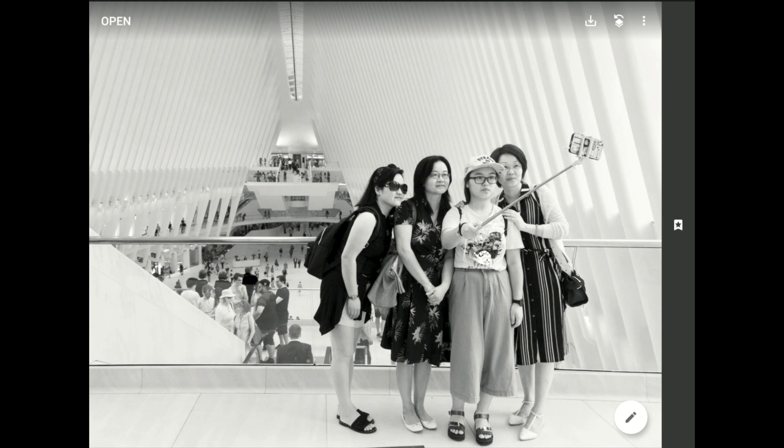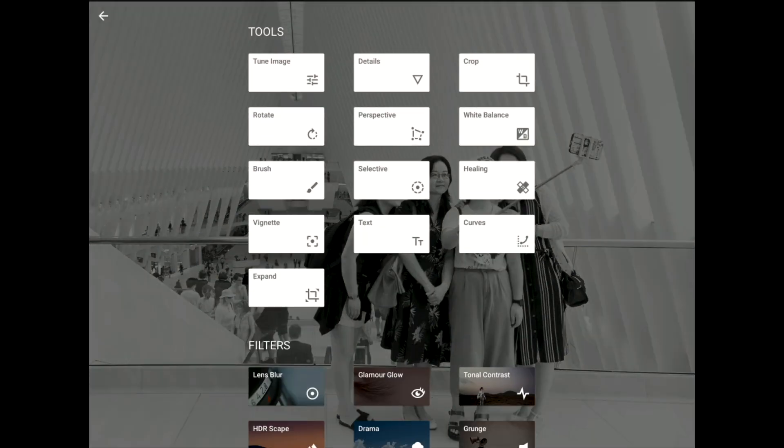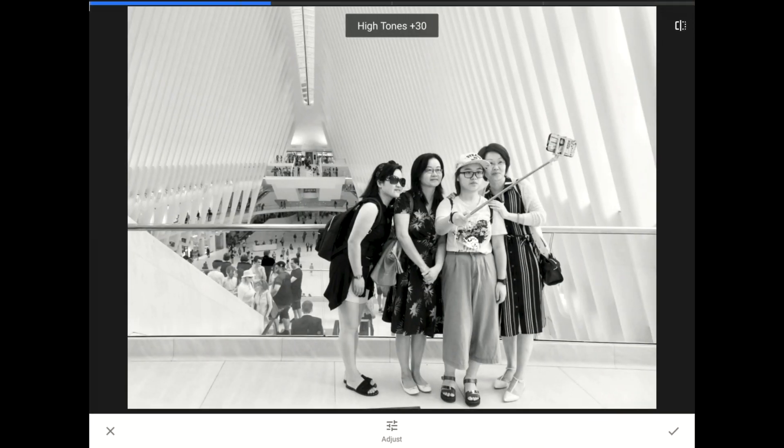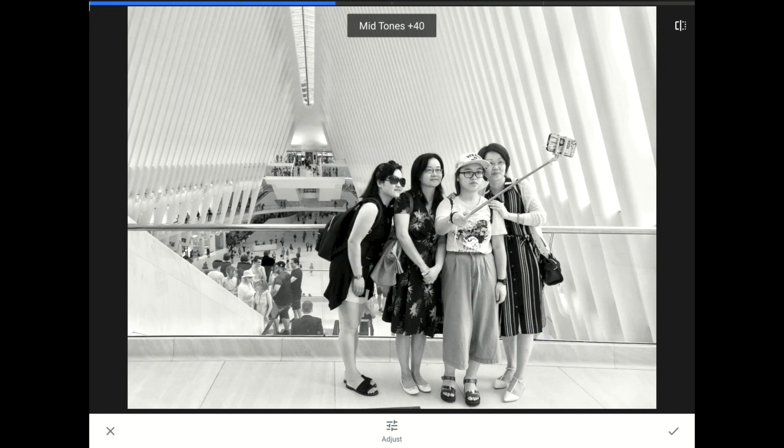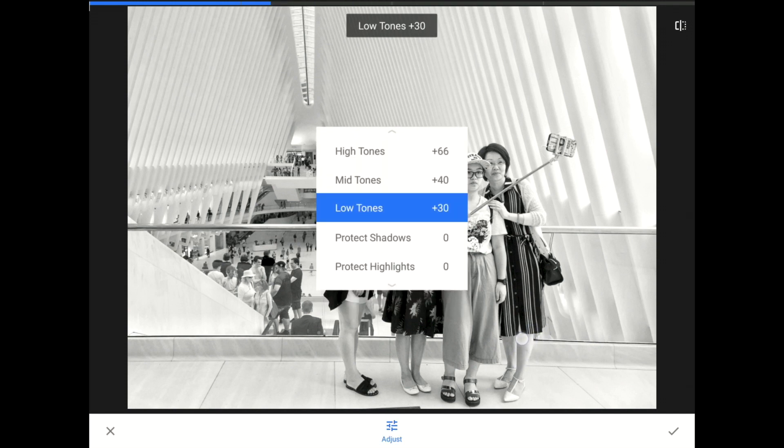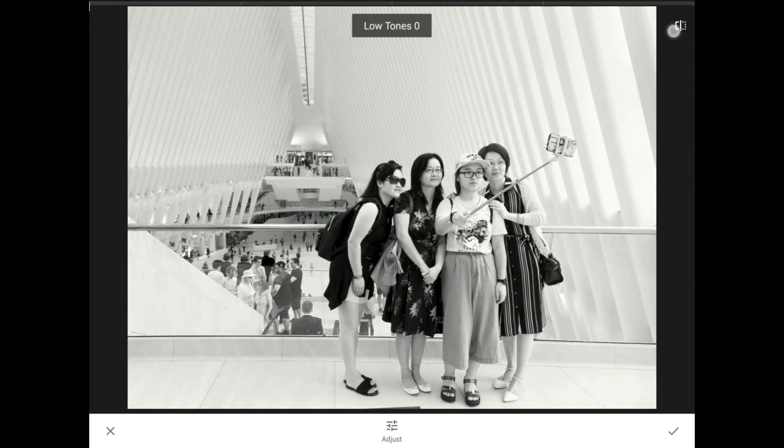Now that I have a black and white, I want to add some emphasis to the details in those floor tiles and that amazing ceiling. To do that, I'm going to go to the Tools and Filters menu and then to the Tonal Contrast option. In Tonal Contrast, I'm going to set the high tones up to about plus 65. Next, I'll set the mid-tone contrast to about 40, and then I'm going to zero out all of the other controls. Before, after — that looks good to me, so now I'll commit my work.